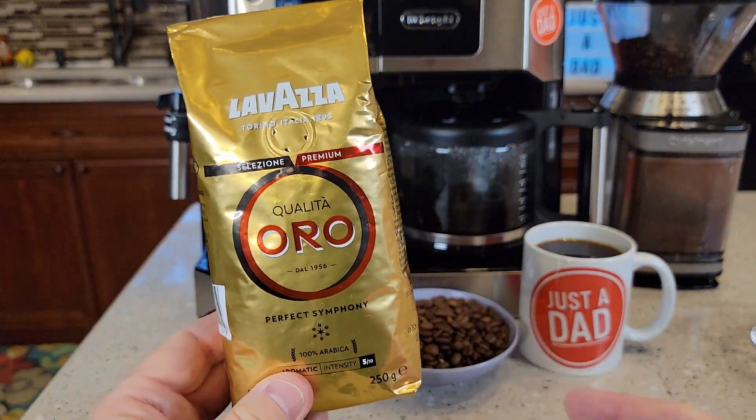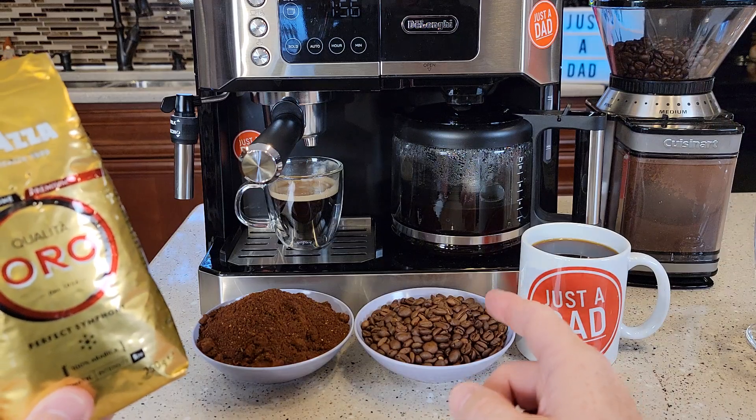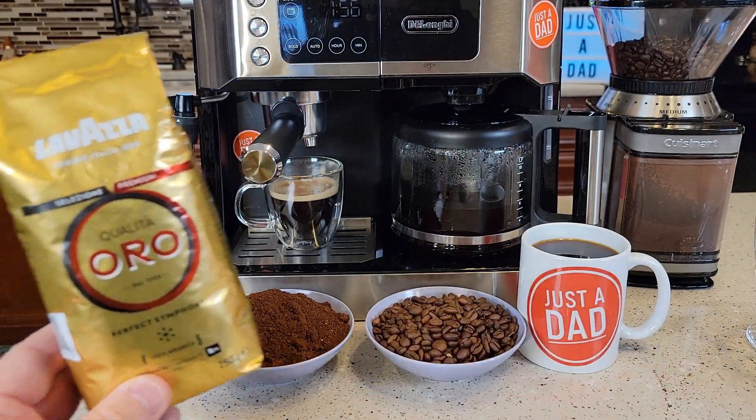So this is the Aura, and it tastes really good. I've been making espresso with it, but I also made a pot of coffee with it. There's what the beans look like, but I ground them up for the espresso side into a really fine grind.